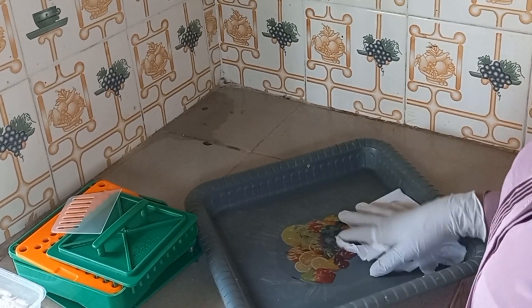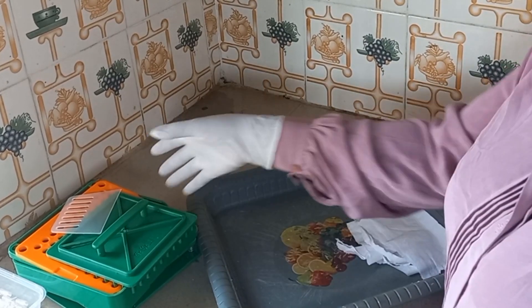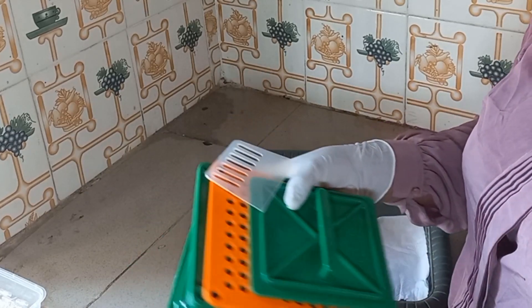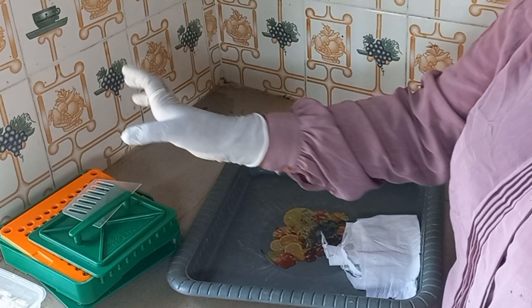Hello everyone and welcome to my YouTube channel. Today I'll be teaching us how to make use of a capsule peeling machine. So many people don't know how to make use of this capsule peeling machine, so today I'll be teaching us how to use it.